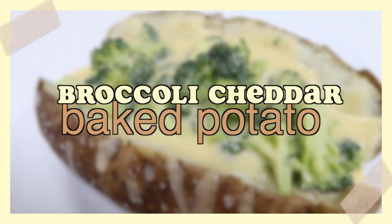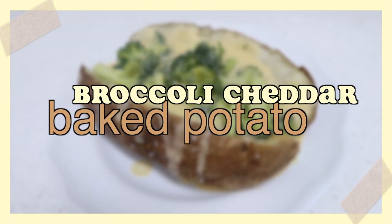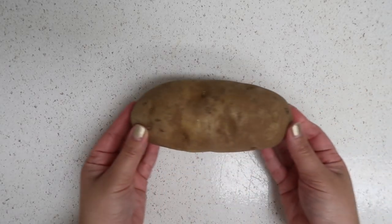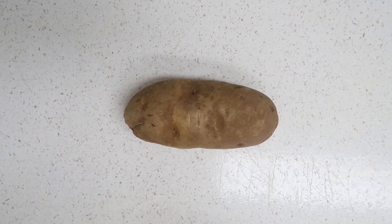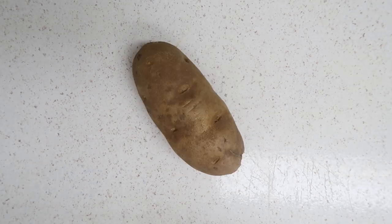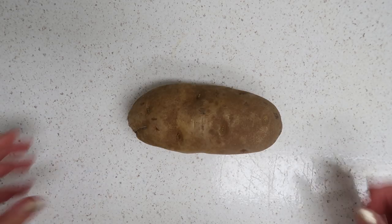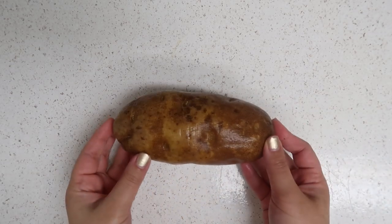Hey guys, it's Jack Jack and welcome back to my channel. In today's video I have a single recipe video that I want to share with you guys. I was going to do a what I eat in a day video but I thought this would be more useful — the one recipe I wanted to share is broccoli cheddar baked potato. This is so good and so easy.